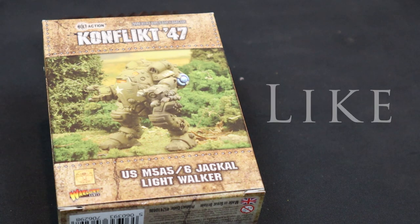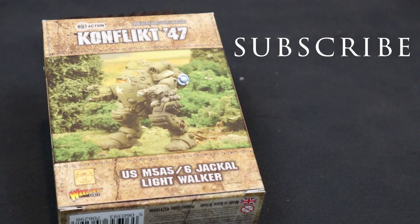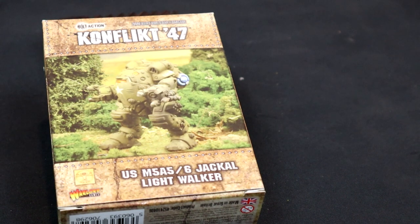Good evening, chaps. Glad you could join me for the briefing. I want to put a little bit more jump into the forces that we are fighting at Jerry's at the moment. It's been quite difficult to fight out of Europe as we've reached 1947, so we've been using successfully the mudskipper medium jump walker. I decided to supplement a little bit with this here smaller light jump walker, the Jackal.